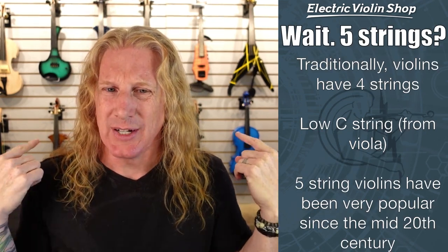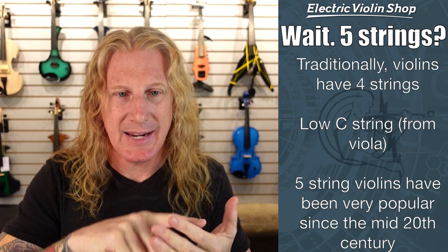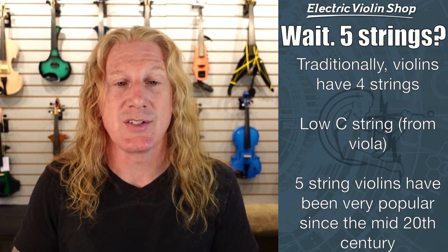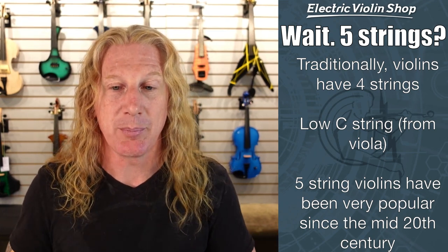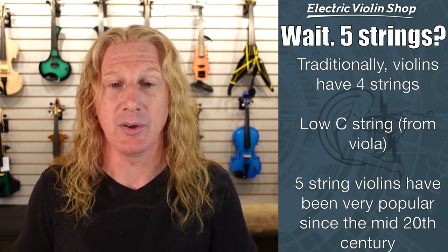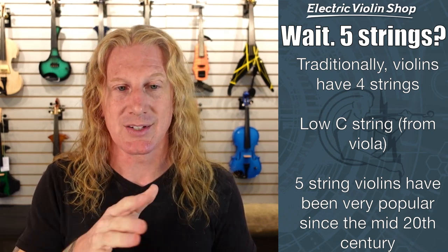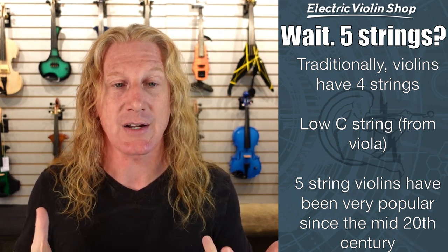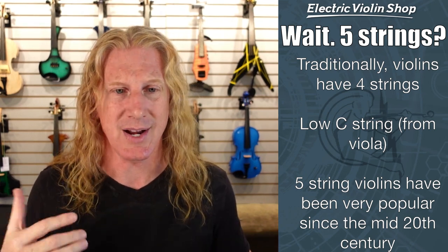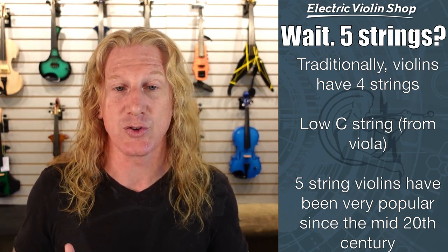I see five strings on some of these violins and my violin has four strings. I play orchestra — E, A, D, G. What's the fifth string? Traditionally violins do have four strings. However, five-string violins have been very, very popular since like the 1960s. That extra string is a low C — the same tuning as a viola. But there are manufacturers that actually make a violin-scale C string, so don't buy a viola string to put on there because it's not going to intonate properly. You're going to want an actual violin C string, and quite a number of manufacturers make that.